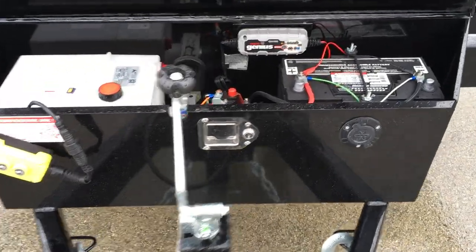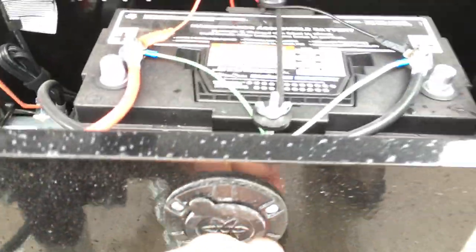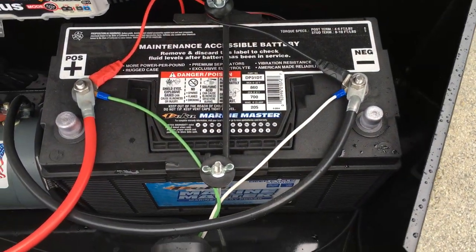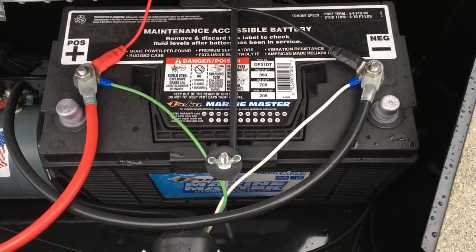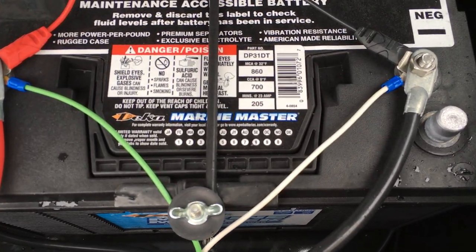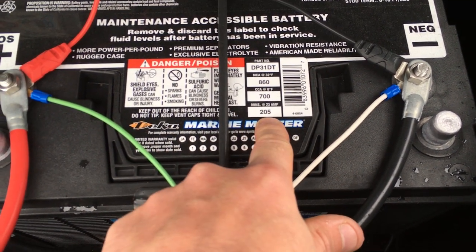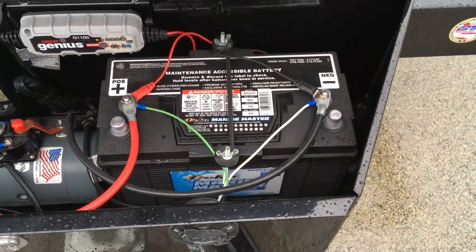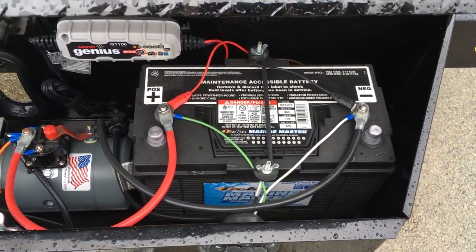ShoreTrak uses a lockable toolbox. They put an integrated 110-volt charger in — simply plug in house current to keep your battery maintained. Typically they would do a group 24 battery, as most in the industry do. On 16-footers, ShoreTrak jumps to a group 27 battery. This is a 205-amp-hour battery. The cranking amps are kind of irrelevant on a dump trailer — the 205 amp-hours would be the important number, giving you about one and a half times the capacity of a standard group 24 battery.